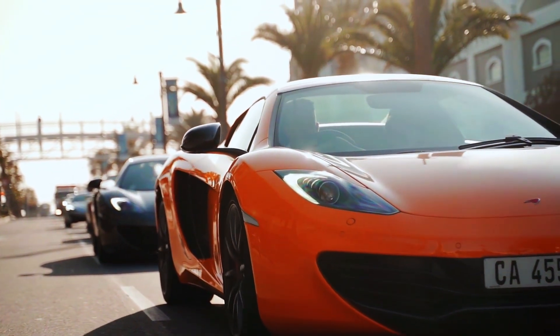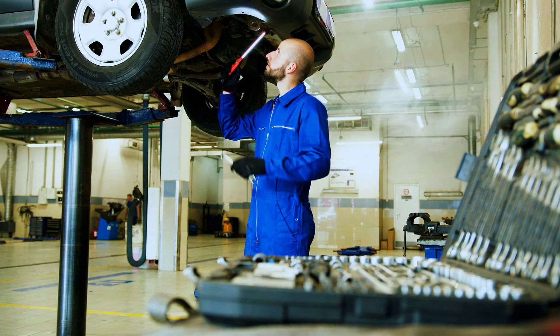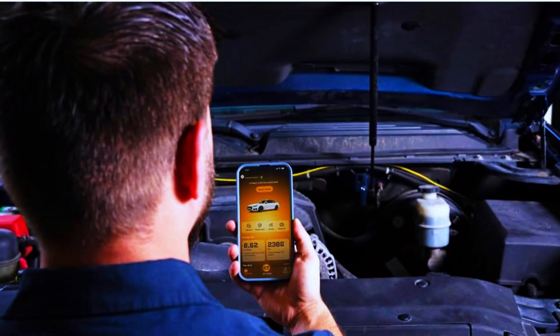Hey there, car enthusiasts and DIY mechanics. Today, we're taking a close look at a super handy gadget — the GearWrench Bluetooth OBD2 Diagnostic Tool. Whether you're just a weekend warrior or a seasoned pro, this device promises to simplify your car diagnostics. But does it live up to the hype? Let's find out.